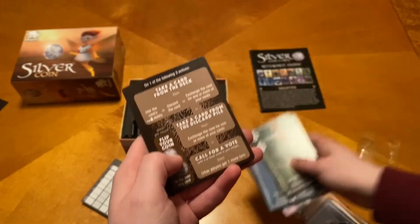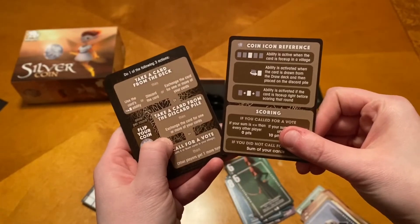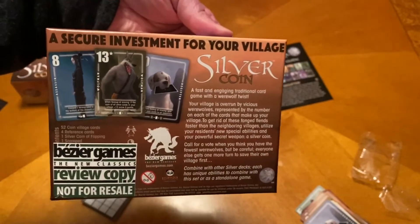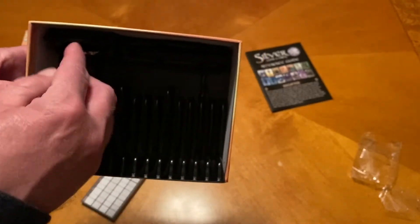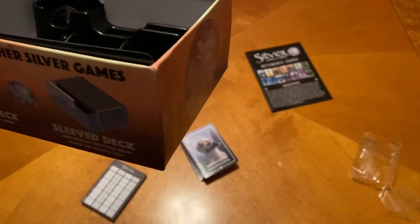And then here are your handy-dandy player aids. The back of the box looks like this. You can see the insert is the same — we get that little flap to close down. The combing looks like it might be a little on the big side.